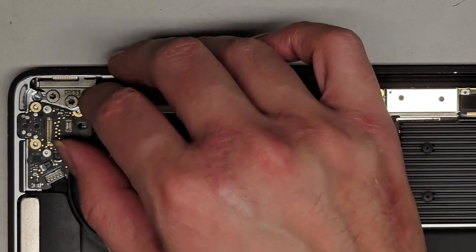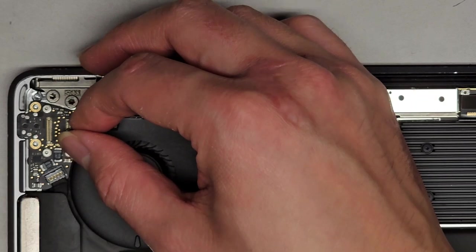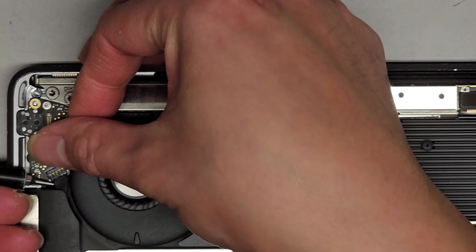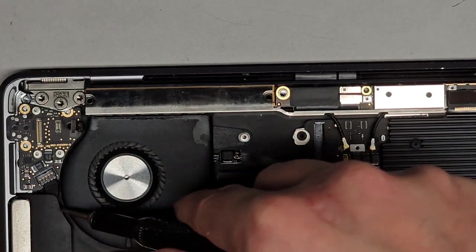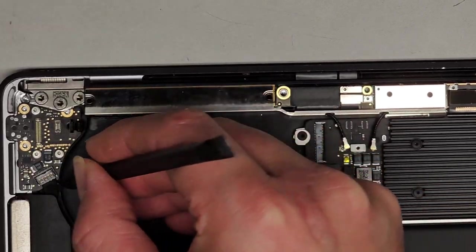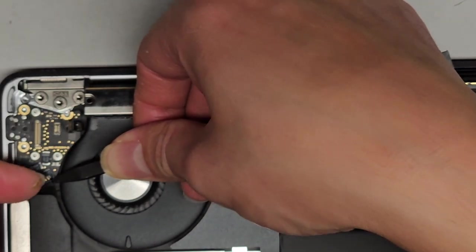You have the fan connector here, which can be a little bit tricky to remove. If you have a small thin tool, you can get underneath this piece. It's easier for me to do this with my screwdriver — I get this under the speaker here. While I'm pulling this up, I push down on this side. Basically you want to pry one side up first — push this down while pulling up — and you can see it popped up. There we go.